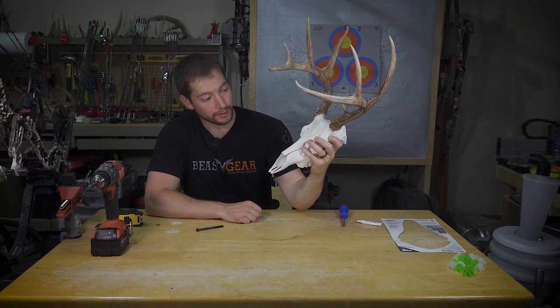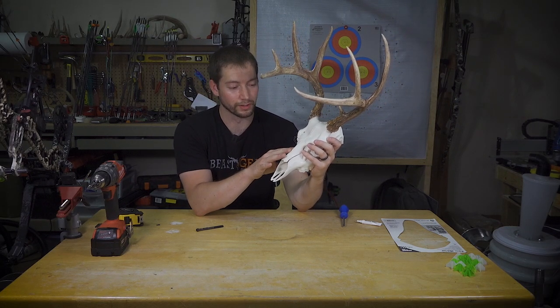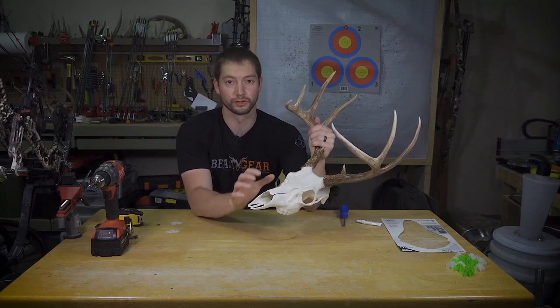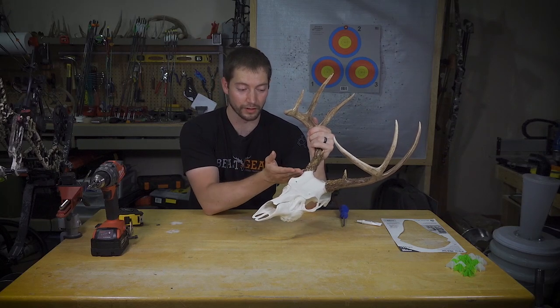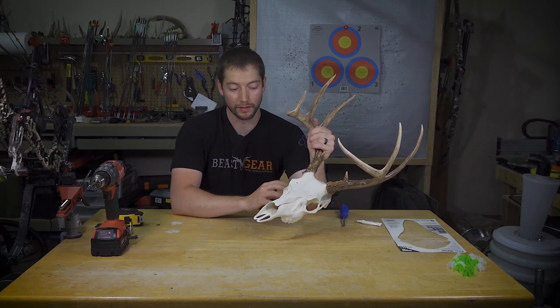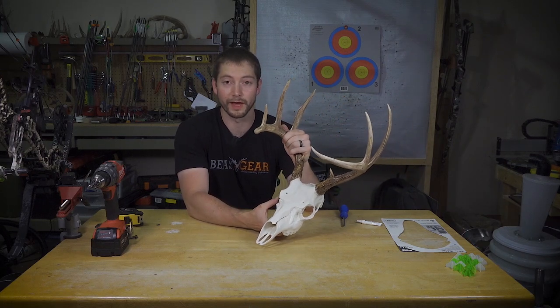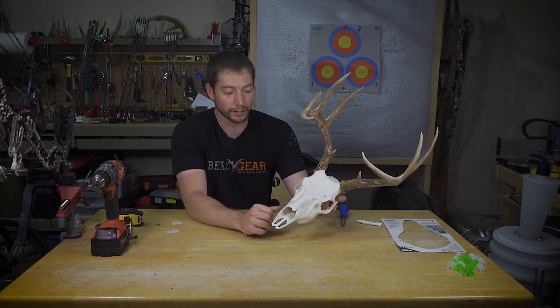Once I hang this thing up on the wall, I'd be hard-pressed to tell a difference. Obviously looking at it up close I can tell it looks a little plasticky and that it's not actual bone. There may be some kind of paint job or extra finish you can do to really give it a more realistic look. It's certainly a lot less work than boiling the skull or doing a more traditional euro mount. For an out-of-state trip I can saw the antlers off or saw the skull cap off and use a kit like this.